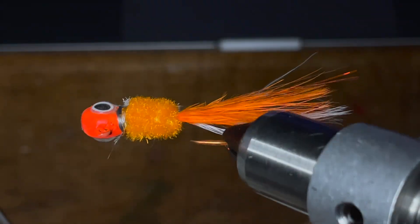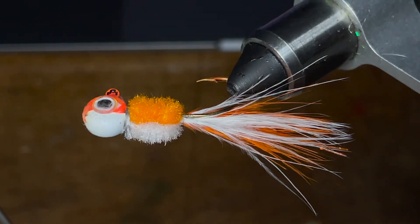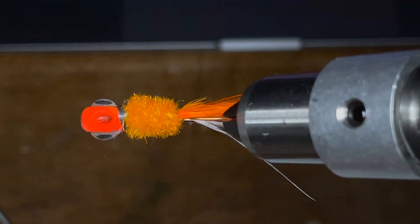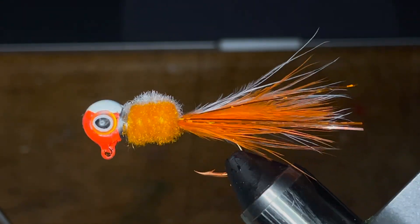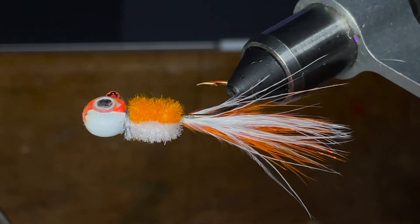Hey everyone, welcome back to another episode of Fishing with James. This is episode 3 of my hand-tied jig series, and today I'll be showing you how to tie a crappie jig that I call orange cream. At the end of this video, I'll be throwing it in my fish tank to give you all some underwater footage. With that, we'll go ahead and get started, and as always, everything you'll need to tie this jig can be found in the description of this video.